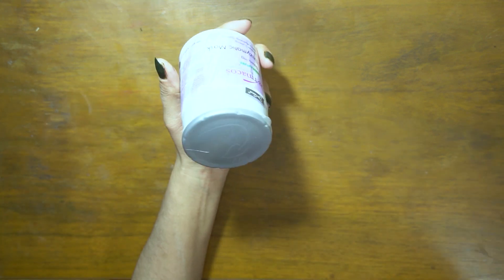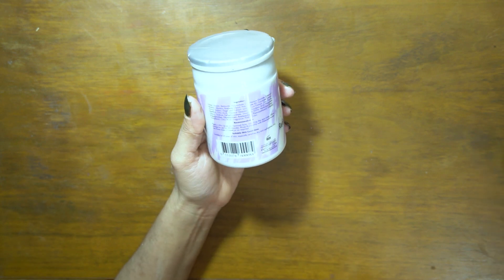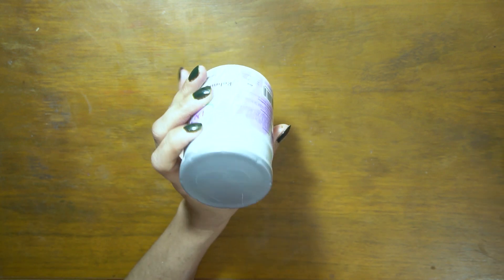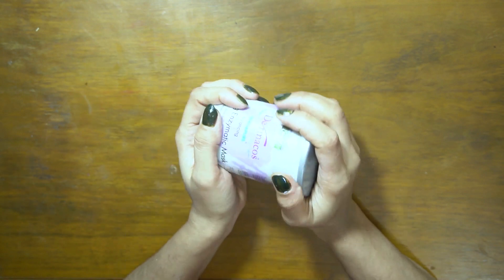Now let me tell you how to use this whitening mask. You need to take the powder — about 30 grams of powder. Then you have to add 90 ml of water and mix it well.